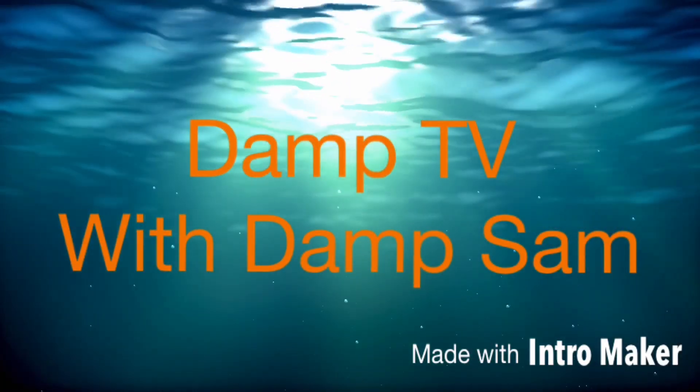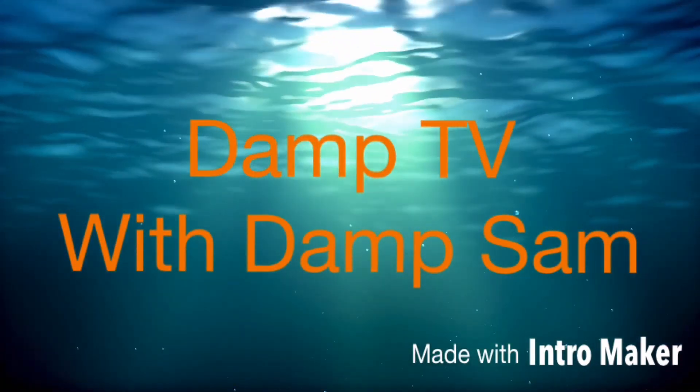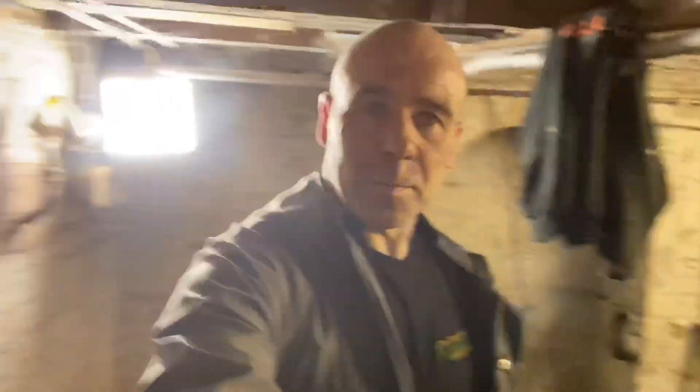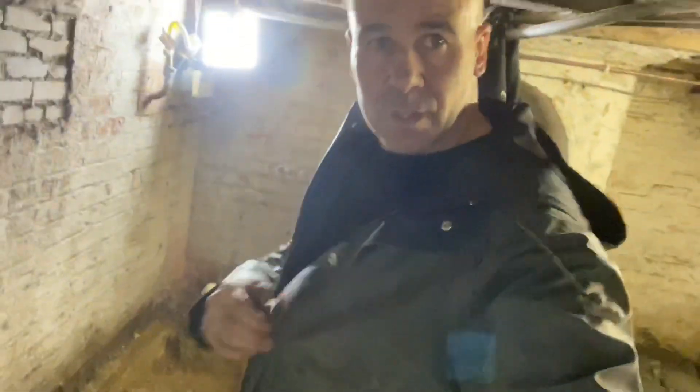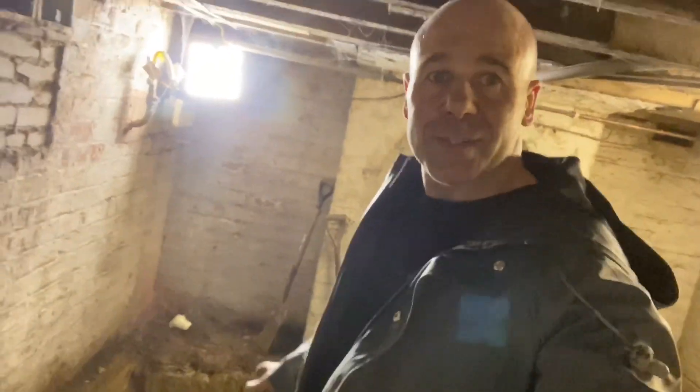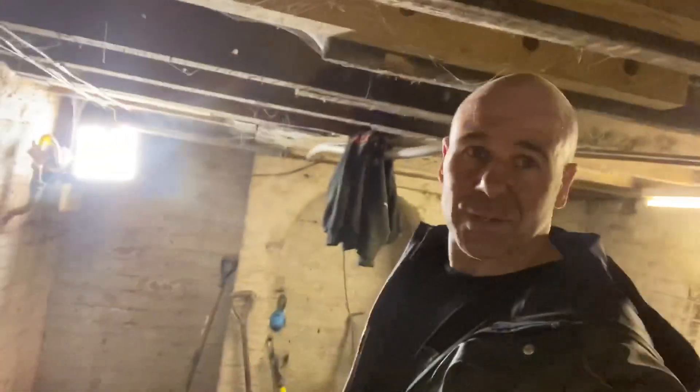Welcome to another edition of Dam TV with Dam Sam. Morning from Sheffield. Dam Sam here in my rubbers — and I'm not in an S&M type porno film, we're doing a basement — sorry to get your hopes up there.